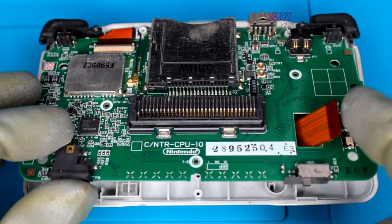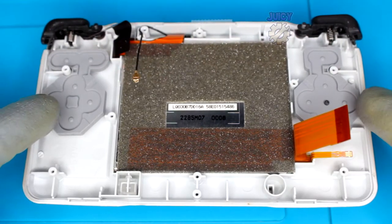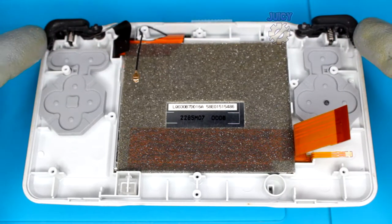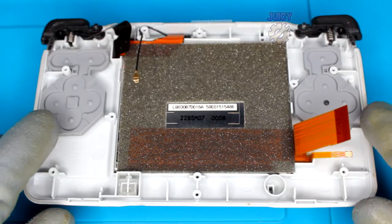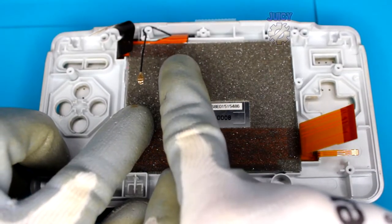Once those are removed, we should be able to start pulling the board out. Now that's all out, let's remove all the buttons and the rubbers - this is pretty easy to do, nothing's tied down. Now that's done, we want to move over to the actual screen itself.